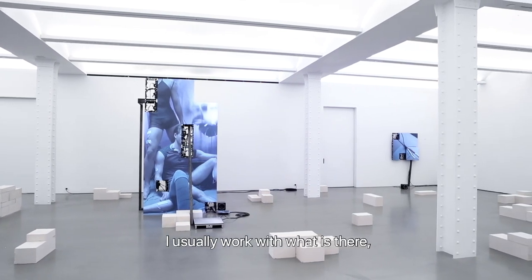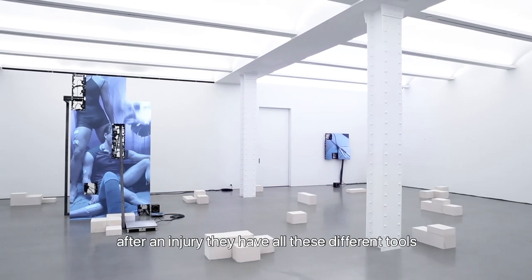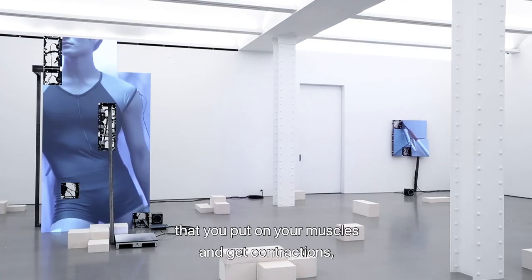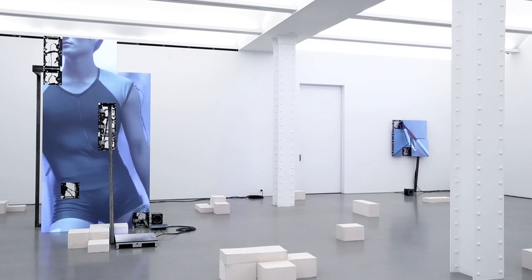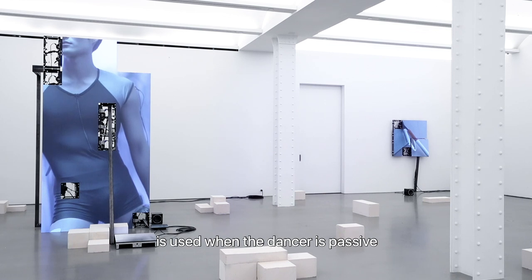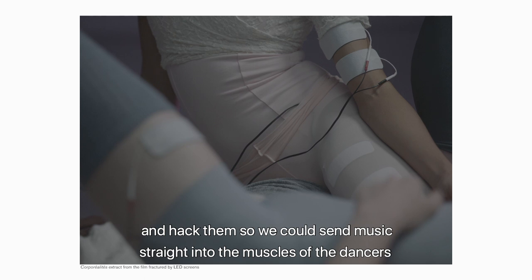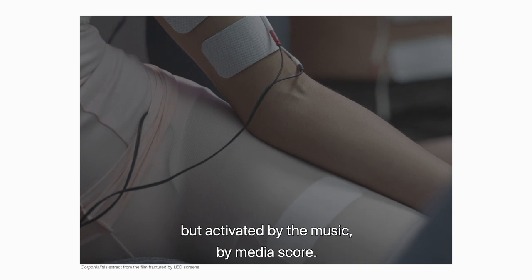I usually work with what is there, and something I noticed was that when a dancer is not able to dance after an injury, they have different tools to get back in shape quickly. One of those tools is TENS pads that you put on your muscles to get contractions, so your muscle is activated again and again in a very quick rhythm. I thought: what if we could hack those pads and send music straight into the muscles of the dancers, so they would be moved by electrical impulses activated by a MIDI score?